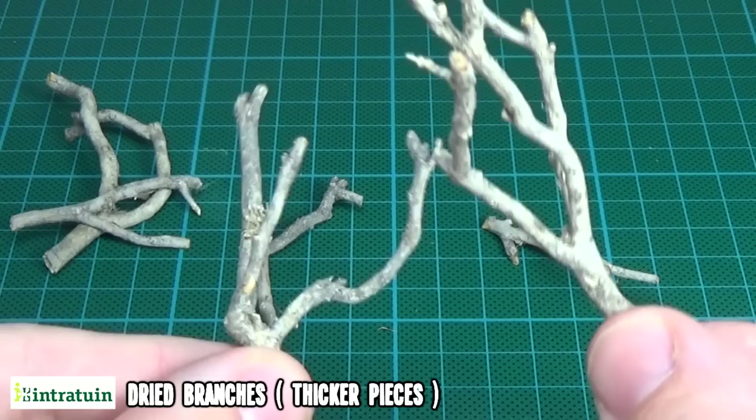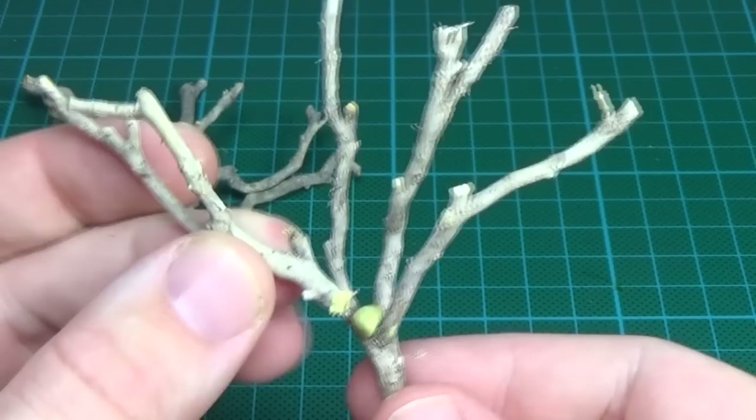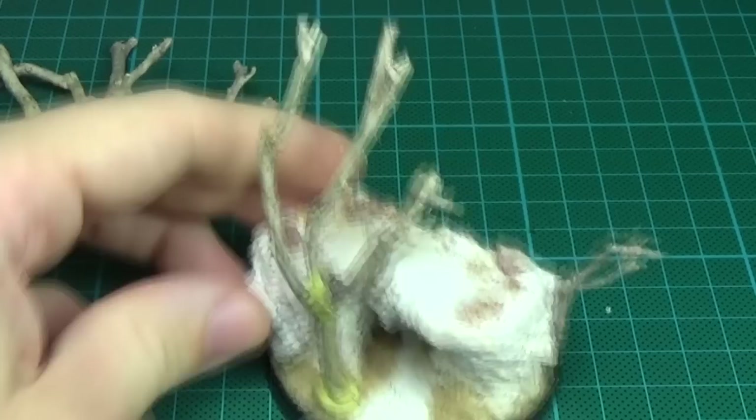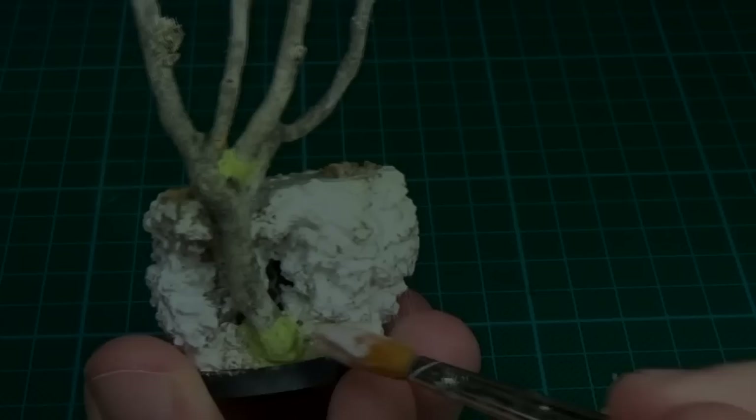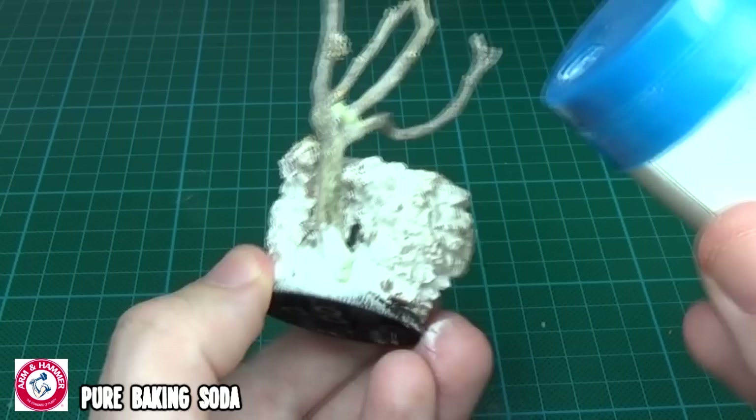I figured no Californian desert is complete without having some Joshua trees, so I tried creating those as well. I start off by taking some thicker pieces of the dried branches, which I attach to each other using milliput or green stuff. The trees were then attached to the base and sculpted a bit more at the bottom. When the putty had dried, I applied some PVA glue over it. At this stage I added some icing sugar - I mean baking soda - over the putty.